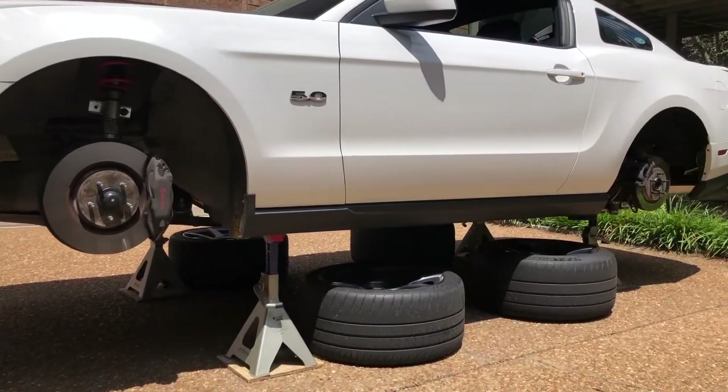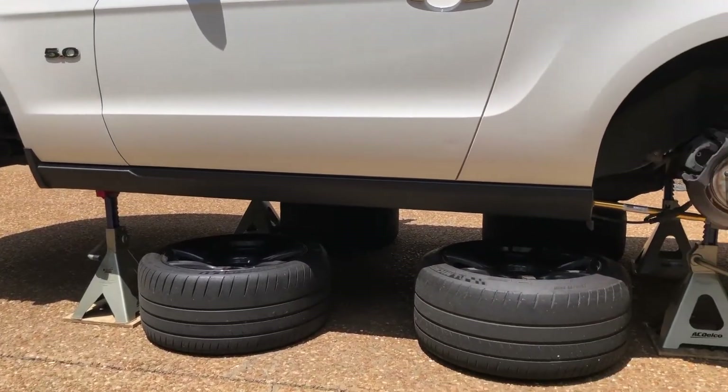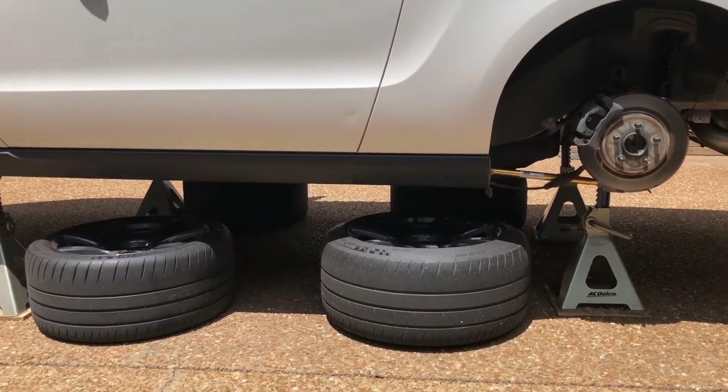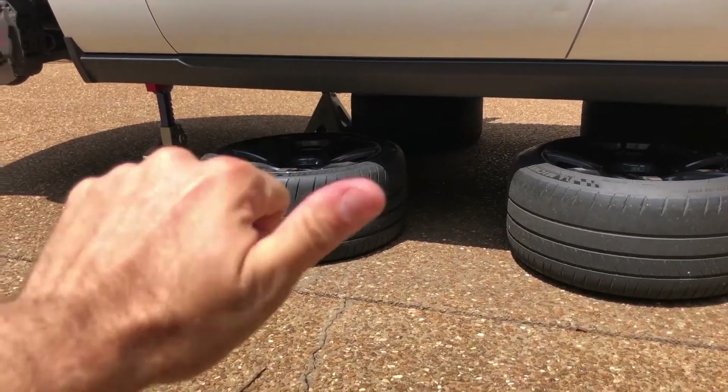To show you how easy this is, we're installing all these parts on this 2012 Mustang GT in a driveway on jack stands. Note how we put the wheels and tires under the car so that if it ever fell, it falls on the wheels and not on us.